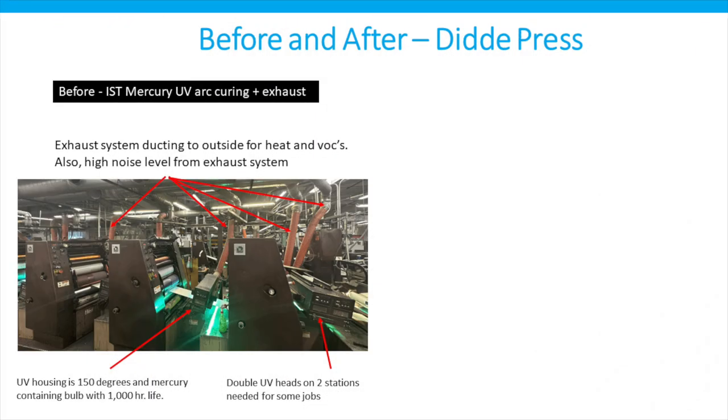Here are before and after pictures. Here's a picture of the UV system before, including the exhaust tubes going out through the roof and the UV housing in the bottom center. You might notice at the bottom right that in some cases there are two UV heads in order to get sufficient cure of the inks.